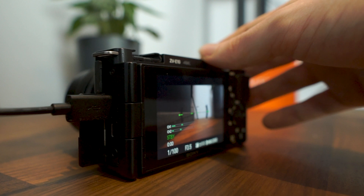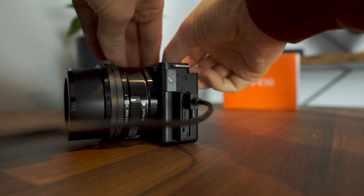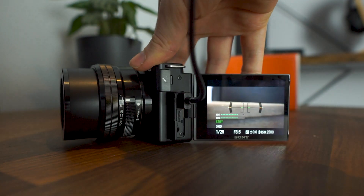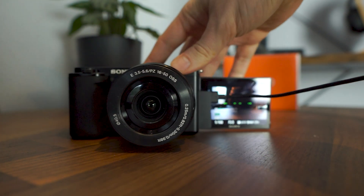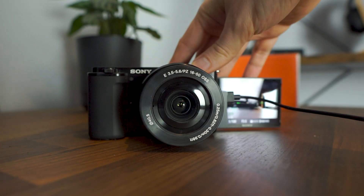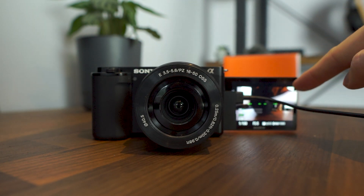A frustration is that when you have the USB-C cable connected and want to use the monitor in forward-facing mode, the positioning of the USB cable covers up most of the screen. So if you're monitoring yourself primarily through this screen, bear in mind that a lot of it is going to be obscured by the USB cable. If it had been a flip-up screen like a lot of the older models, it would have avoided this problem, but it is something worth bearing in mind.